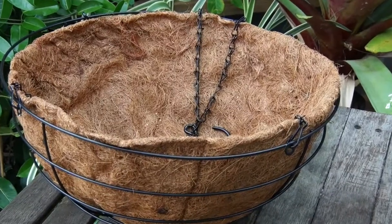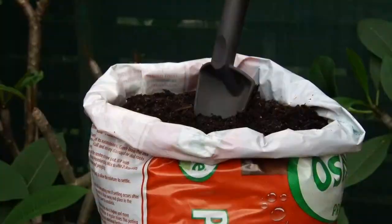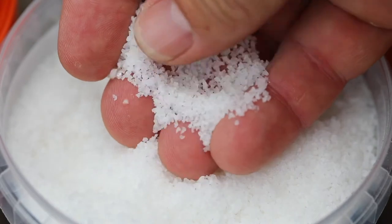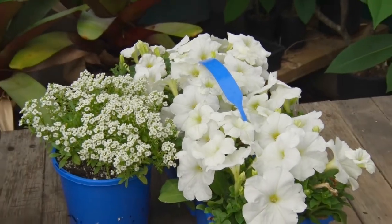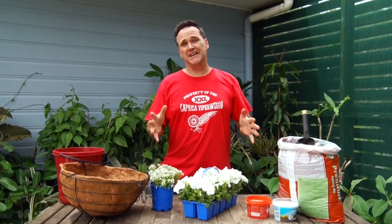You'll need a decent quality hanging basket with chains — this type is called a beehive basket. The liner is coir or coconut fiber, partially waterproofed. You'll also need a bag of top quality potting mix, which is essential for hanging baskets, some quality water crystals — preferably food-safe and polyacrylamide-free — a good controlled-release fertilizer, and plants. I'm going to use annual petunias and sweet alyssum, now known as lobularia. And you need two buckets.